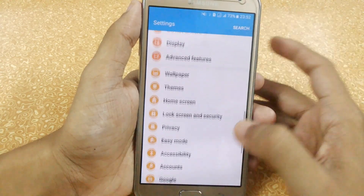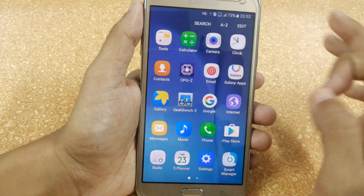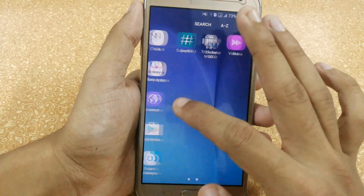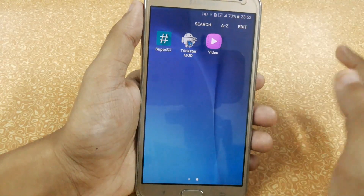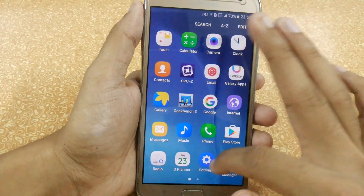In the settings, nothing has been changed. I have just installed Geekbench and CPU-Z; otherwise all the apps have been removed — all the bloatware like games and Microsoft apps have been removed. It is also pre-rooted.